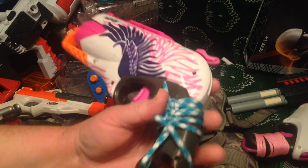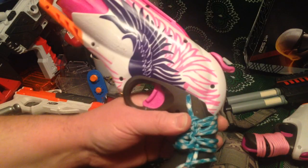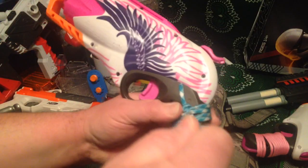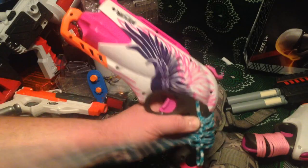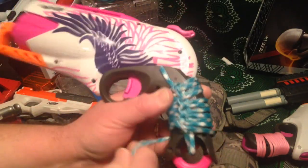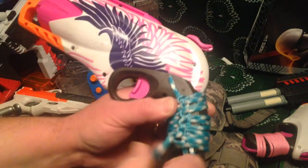You make a loop, wrap it around your blaster, come back under, pull it all the way through, and you tighten it as you go. Then you go back the opposite way — under and through — and you tighten it again. You make a loop, go around, and as you can see, you work your way down the handle. With paracord you can make it any length you want. When you're done, you just cut it and burn the ends so they don't fray. Then you have a lovely accent.